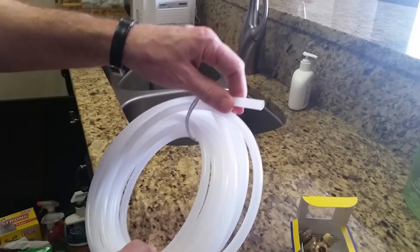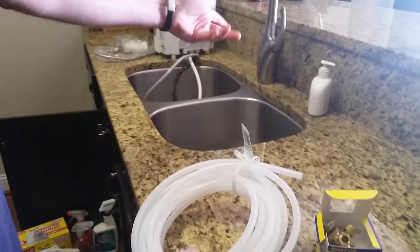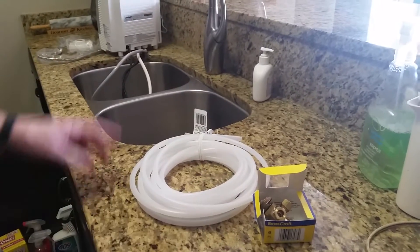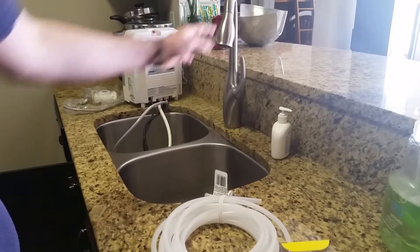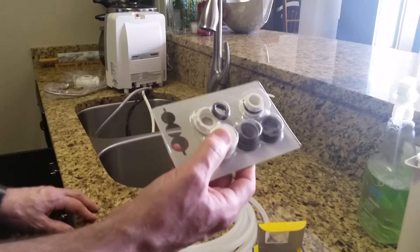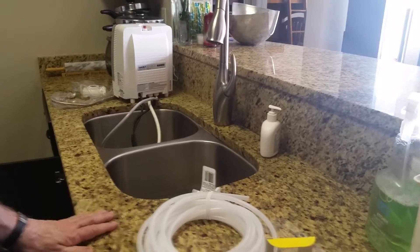We use some extra line because we're going to run it from under the sink to the top, rather than through the sink, because of the way this is set up. Once that's all done, it's a direct feed going into the machine. We bypass the faucet adapter because our sink has coarse threads and the included adapters are fine threads — we had no other choice but to do it this way.